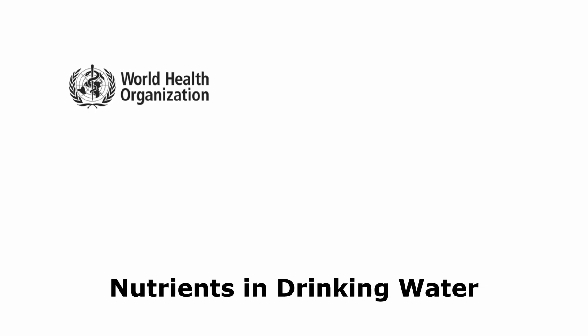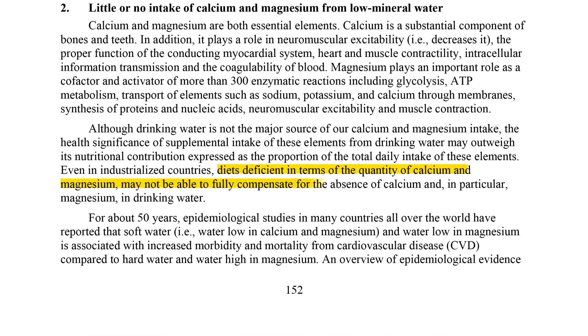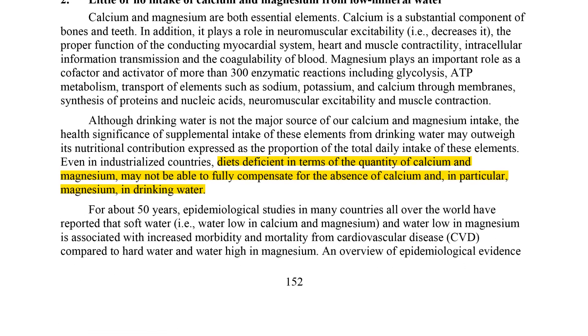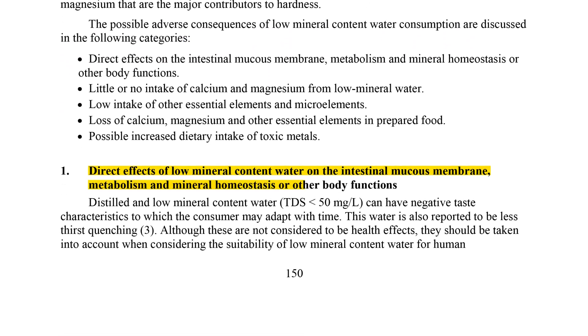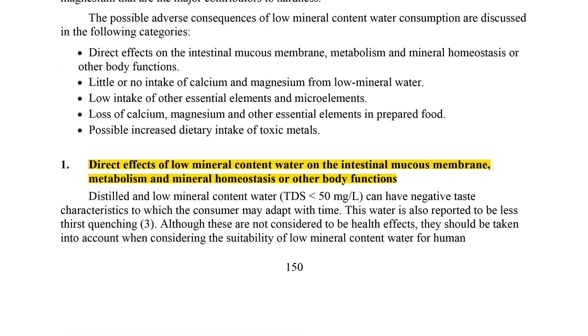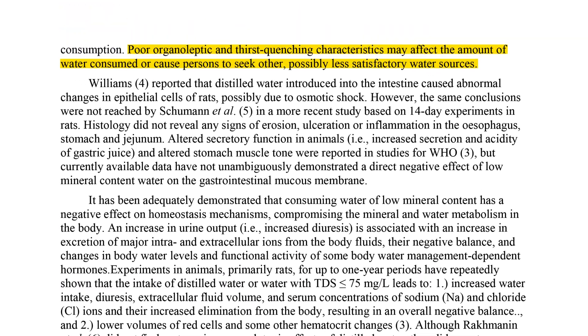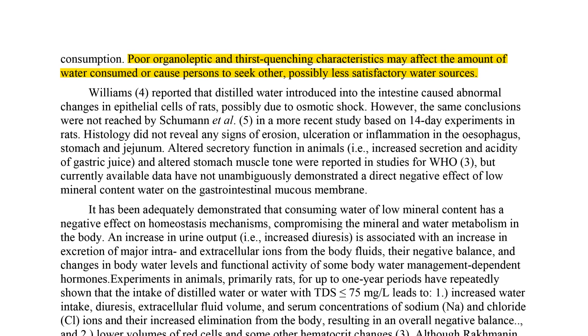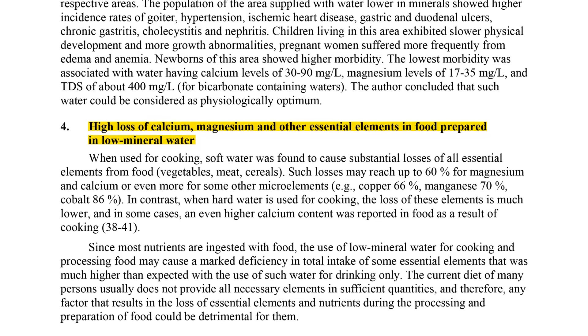There's one study often cited by people arguing that RO water is bad or unsafe. In their 2005 report, Nutrients in Drinking Water, the World Health Organization discusses potential risks of long-term consumption of demineralized water, including calcium, magnesium, and other micronutrient deficiencies linked with increased health risks, negative effects on mineral and water metabolism in the body, possible effects on the blood formation process, poor taste which might lead people to drink less water or opt for lower quality sources, and loss of essential nutrients in food prepared with low mineral content water.